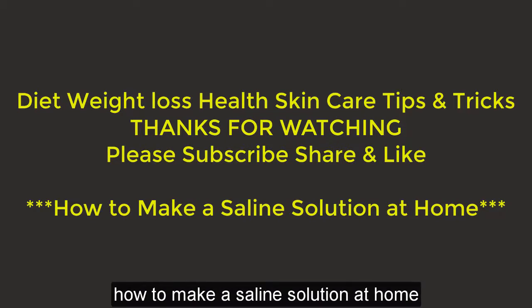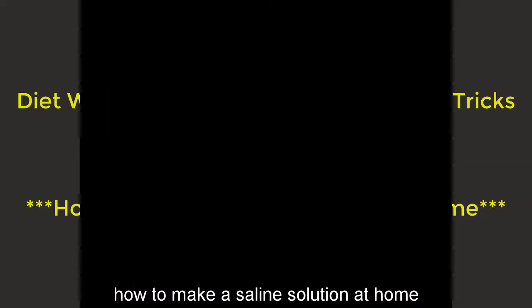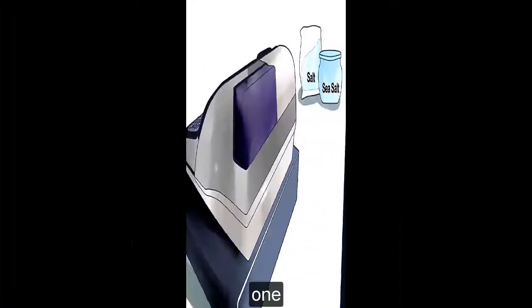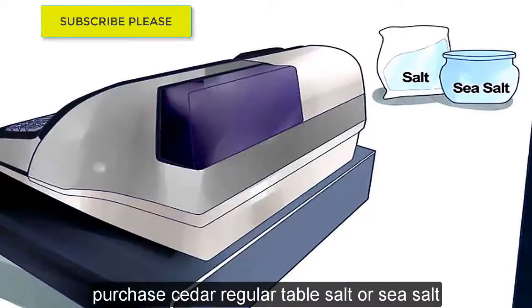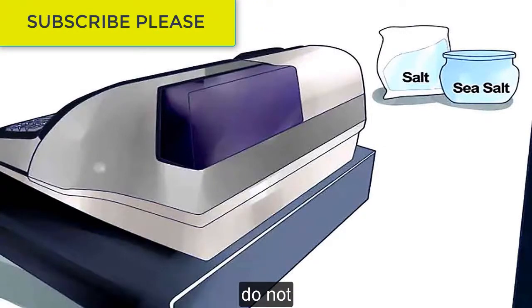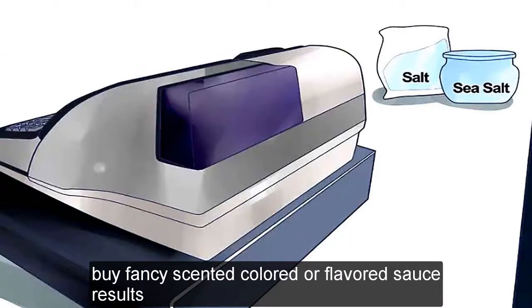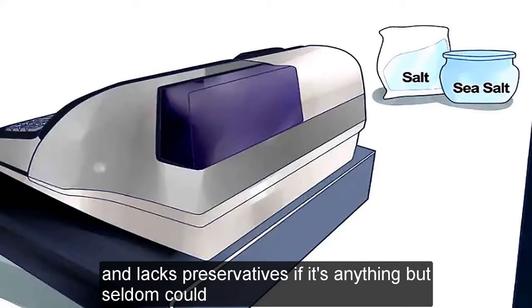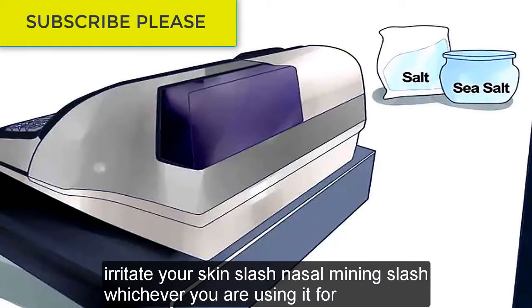How to Make a Saline Solution at Home. Method 1: In the Microwave. Purchase either regular table salt or sea salt. Do not buy fancy, scented, colored, or flavored salts — the salt needs to be as pure as possible. Make sure it's iodine-free and lacks preservatives; if it's anything but salt, it could irritate your skin, nasal lining, or whatever you're using it for.